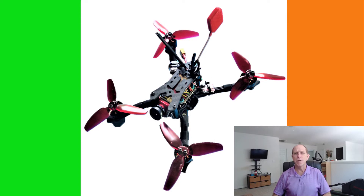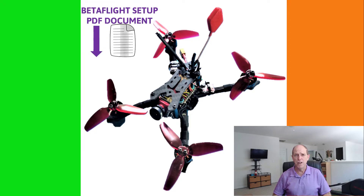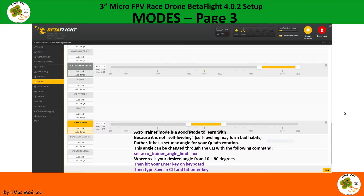Before we get started with our Betaflight setup, we've created a PDF document which you can download in the video description below that you can use as a reference for your own Betaflight setup. There are screenshots of each of the tabs that we go through during the setup. For each of these tabs I've gone through and added my own personal notes to explain why I've set things up the way that I have. This document should be a good reference for you which you can just download, print out, and use for your own future Betaflight setups.